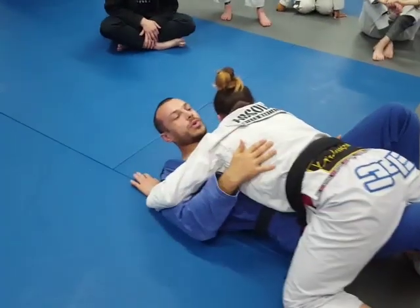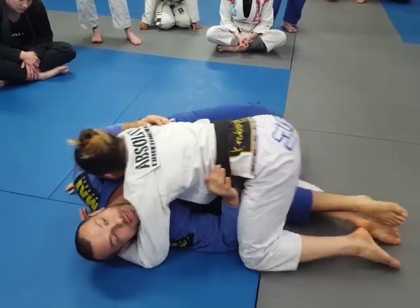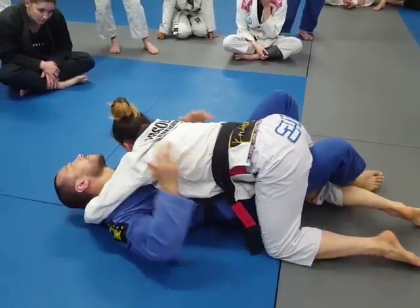Now that I'm square, I'm in a much better position. So again: block the leading hip out, get my hook, square it back up.